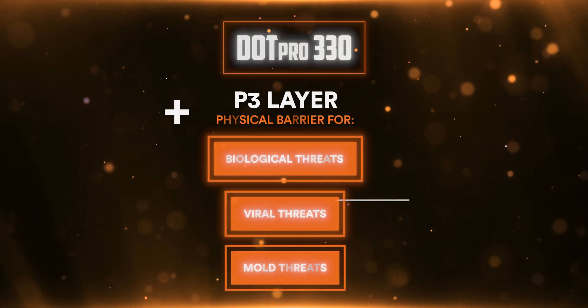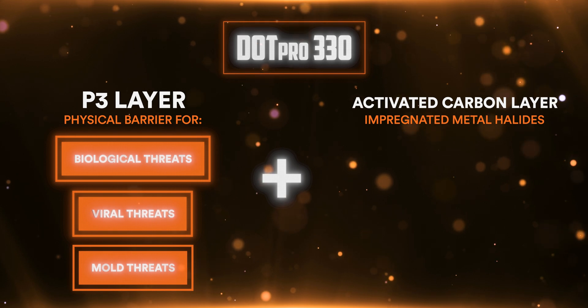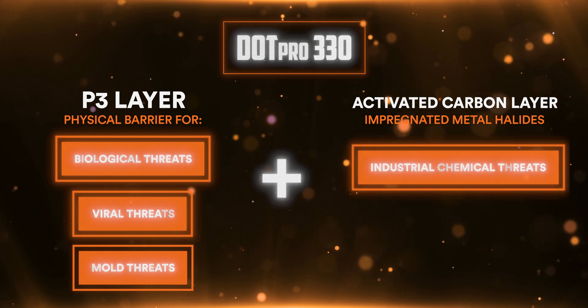That is combined with an activated carbon layer that is impregnated with metal halides to capture toxic industrial chemical threats.